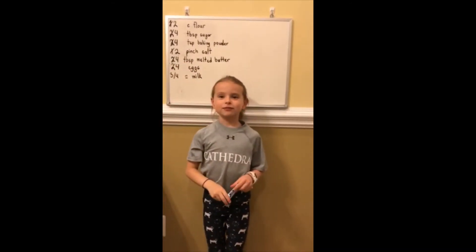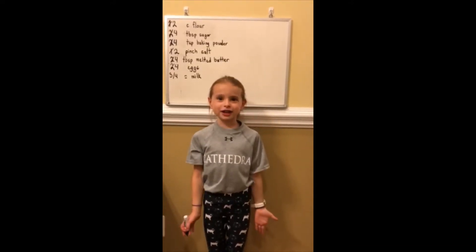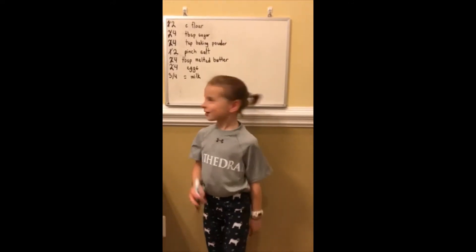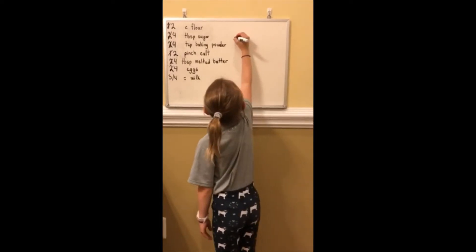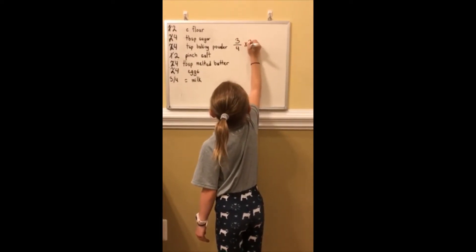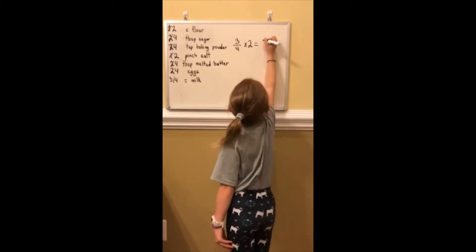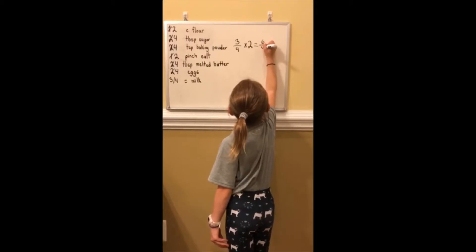Three quarter cup of milk is... I don't know how to do that. Well, here comes the math. I'm going to start writing three over four times two, which equals three times two — six. Six over four now.